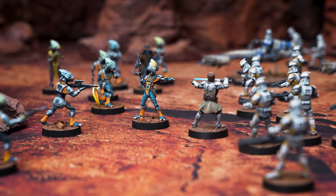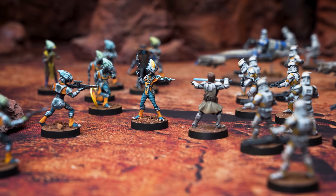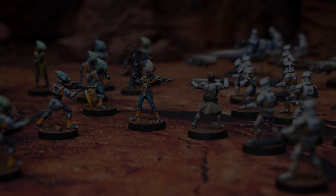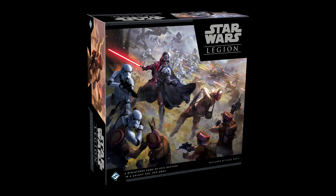Hello, and welcome to episode 30 of Zoroastro's Star Wars Legion painting series. In this episode, we're going to paint the Pyke Syndicate foot soldiers from Atomic Mass Games' Star Wars Legion.